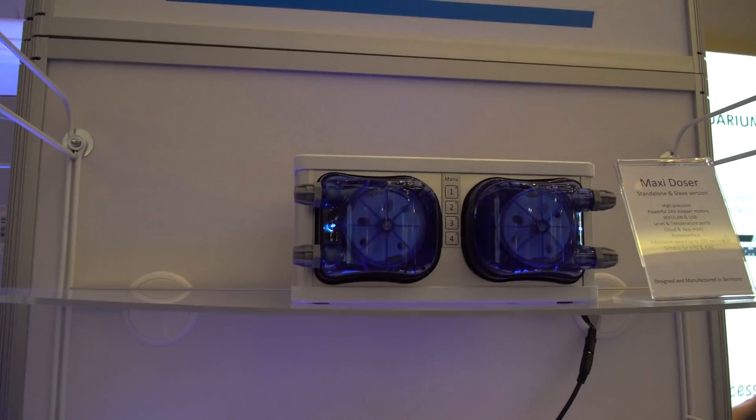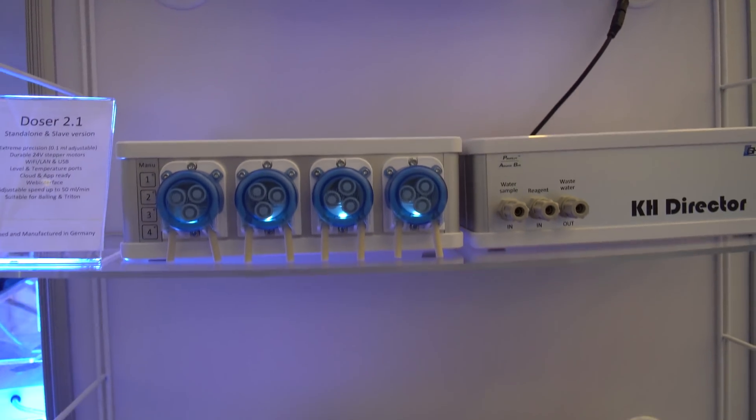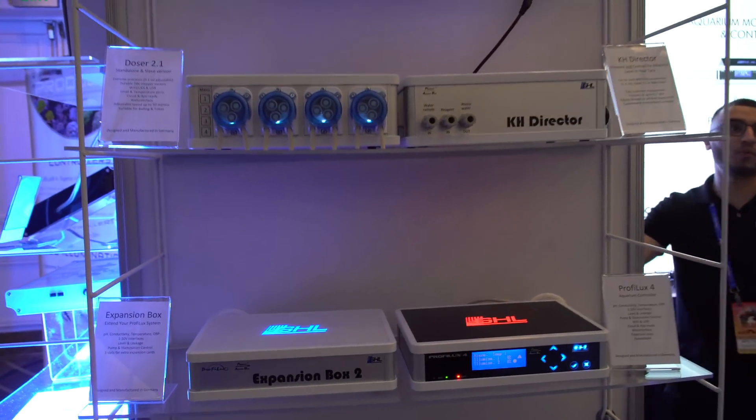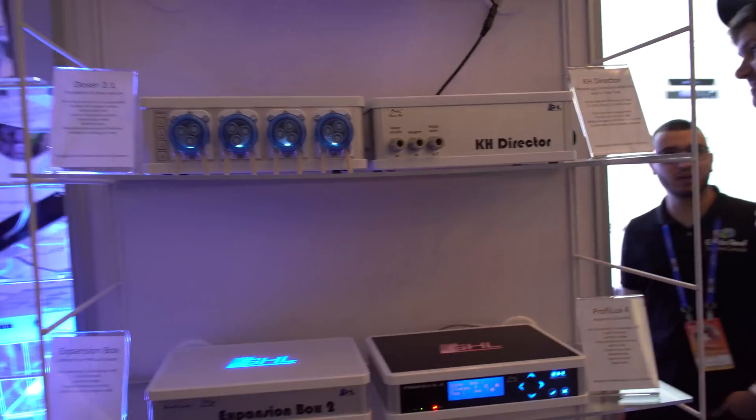The Ion Director is our upcoming product that we're going to be releasing sometime around November. We will actually have a prototype on display for MACNA. It's going to be a pretty unique product in that it's going to monitor your magnesium, your calcium, and quite possibly your phosphates and nitrates. That'll be huge.